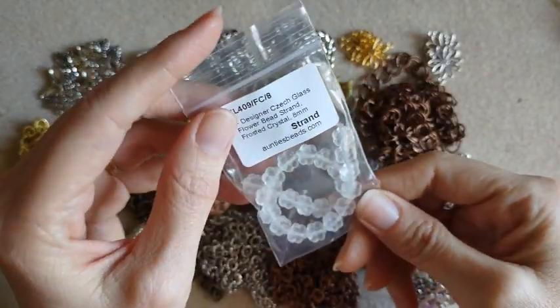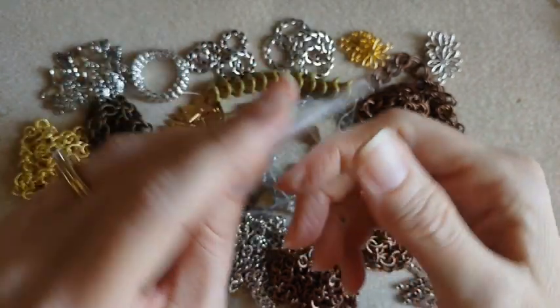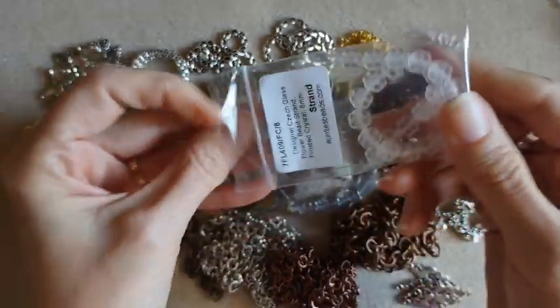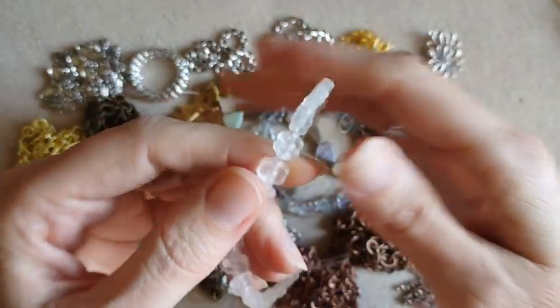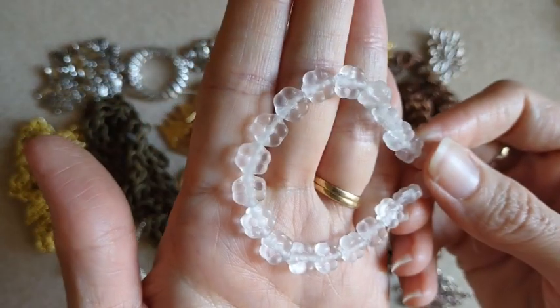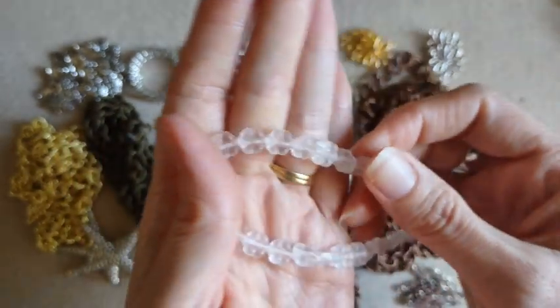These are some Czech glass flower beads — they are an eight millimeter, this is the frosted crystal. Cute.